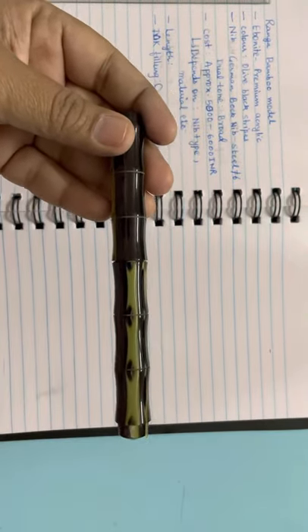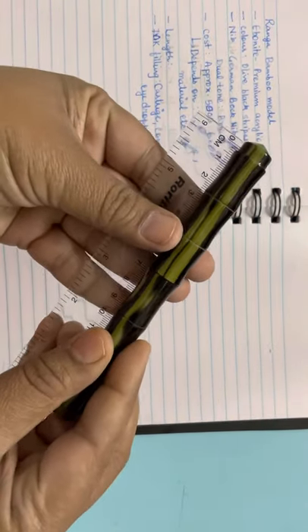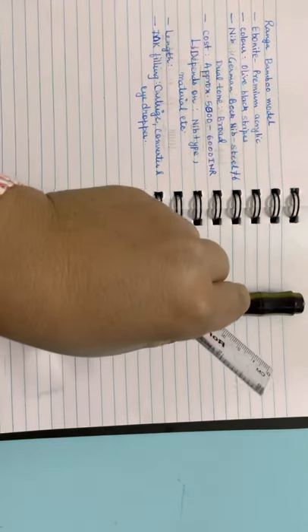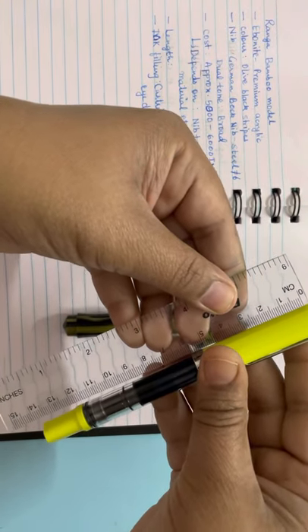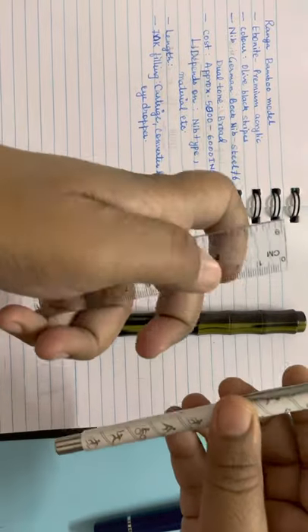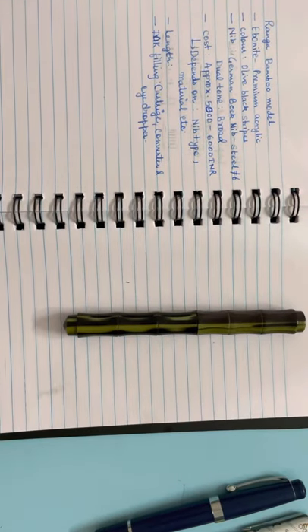This video is not sponsored — this is just my personal opinion; I personally like these pens from Ranga. As far as the actual length is concerned, with cap it is approximately 14.5 cm. That's slightly more than regular pens: Cánwrite Heritage is about 13.5 cm, Twisbi Eco is approximately 14 cm, and Parker Vector is about 13 cm.